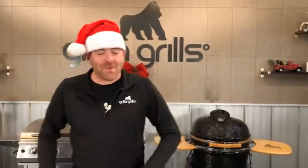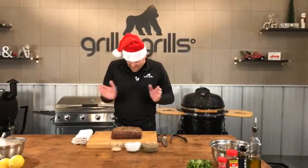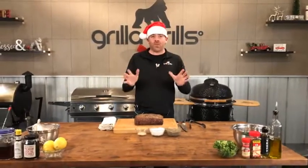What's going on Grilla Grills Nation? How's everybody doing out there? Happy Friday to you. We're back again, Santa Claus hat and everything. Super excited today — we're going to be doing an awesome one, simple one but really cool.